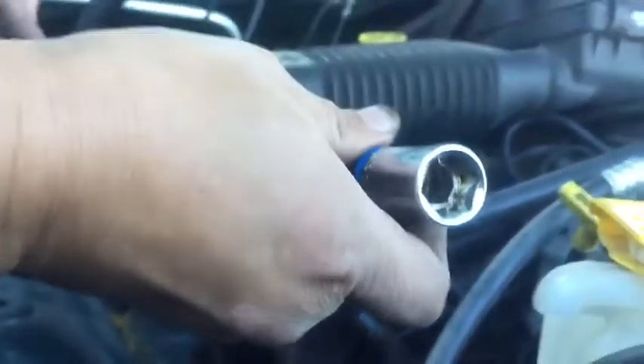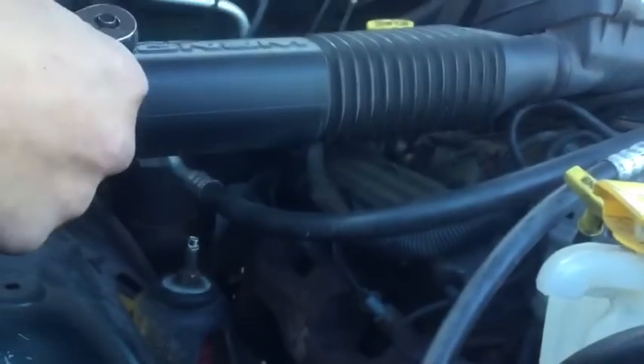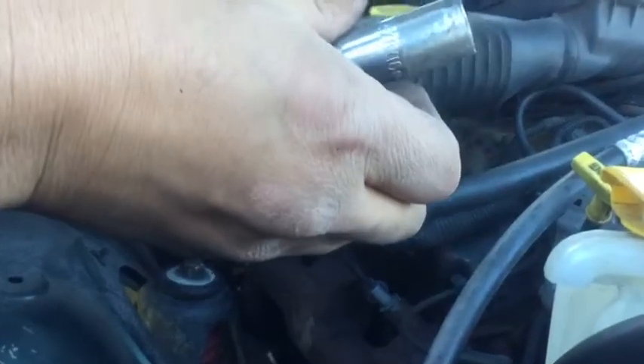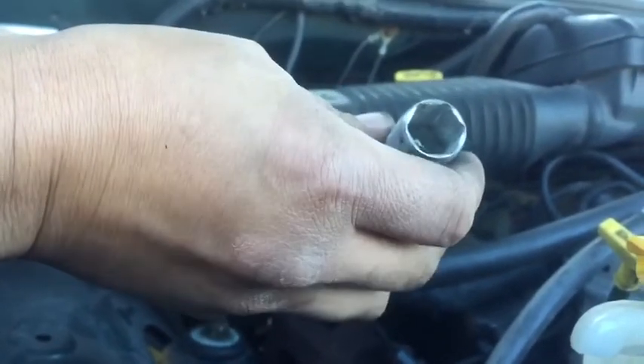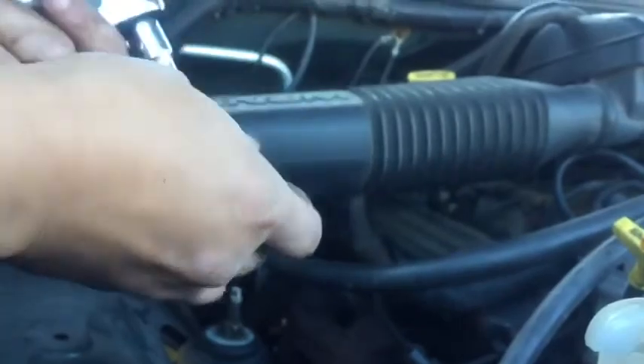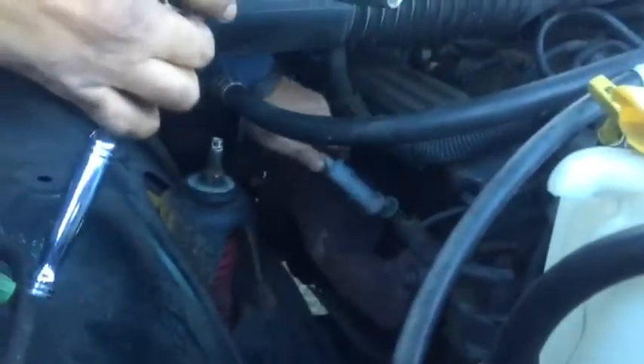You can see it's just a regular 5/8 spark plug socket with a magnet inside. I bought this one from Harbor Freight. What I did is I put it in a grinder and I rounded it down to make it skinny enough to fit inside that heat shield. As you can see here, I'm going to take that heat shield off — there we go — it was right in there. And there we go, it fits right in there. There comes the spark plug.